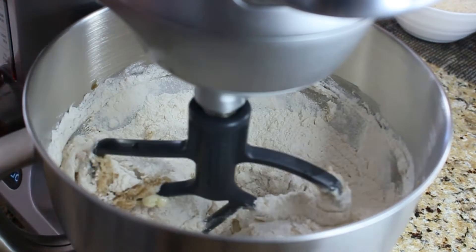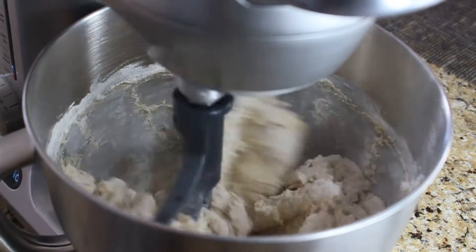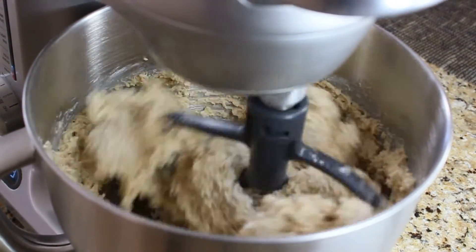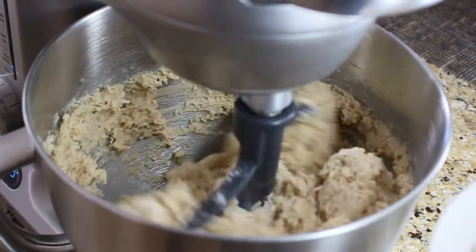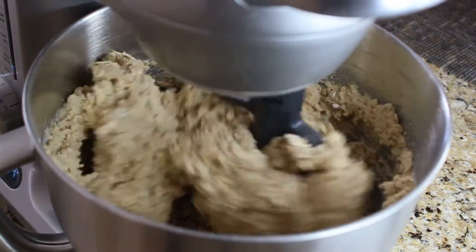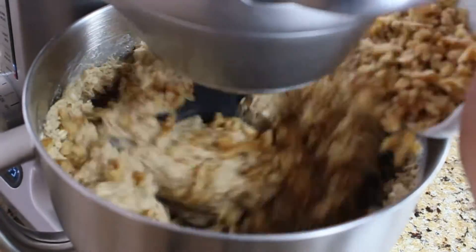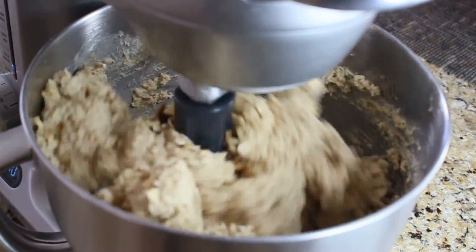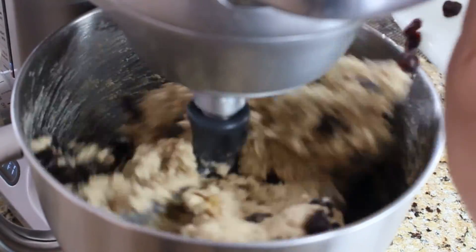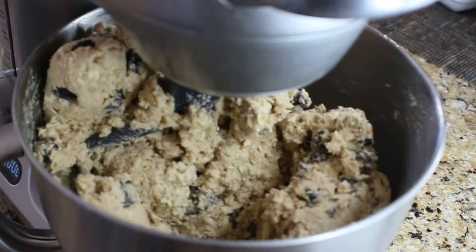Just be careful and use low speed — you don't want the flour flying everywhere in your kitchen. After that, add your unsweetened coconut flakes, then add the rolled oats and give it a quick mix, then add your chopped walnuts and dried cranberries. As you can see, the machine is working really hard at this point.